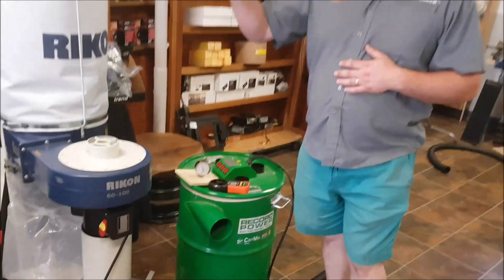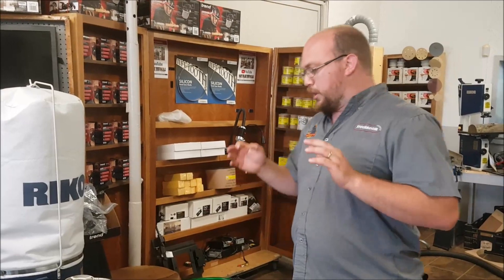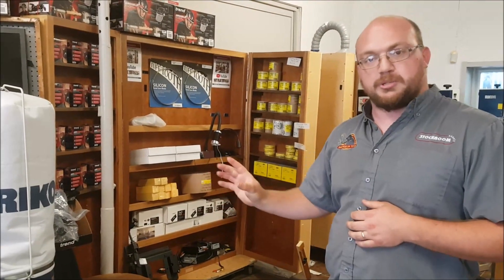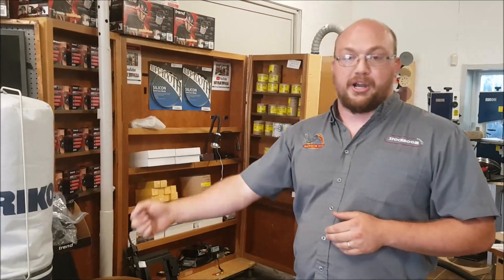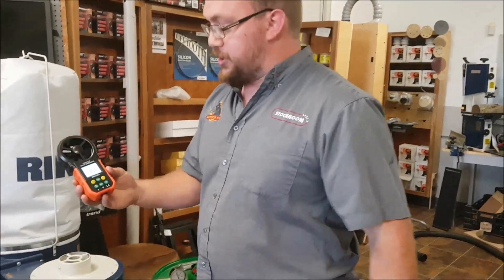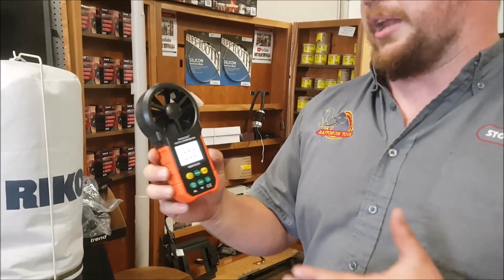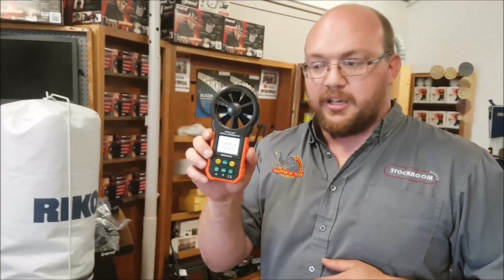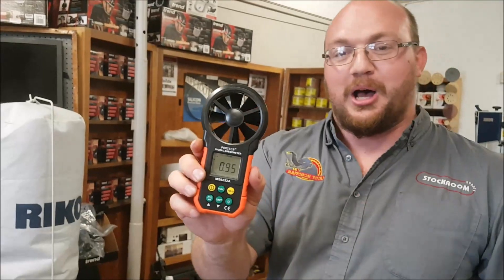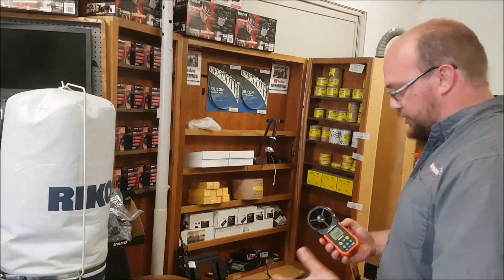This CamVac is considered a dust extractor, which means it works on vacuum motors rather than a blower or impeller motor. I have a video I'll link up top that goes through what exactly a dust extractor is. First, I'm going to measure the CFM of each machine, then the static pressure. I have a CFM gauge I got off Amazon for about 40 bucks — not a high-end anemometer, but it'll give me a relative idea of the difference in CFM.